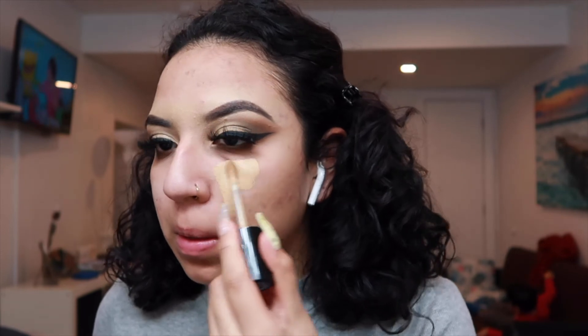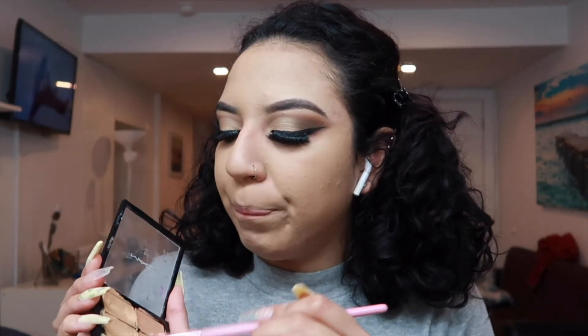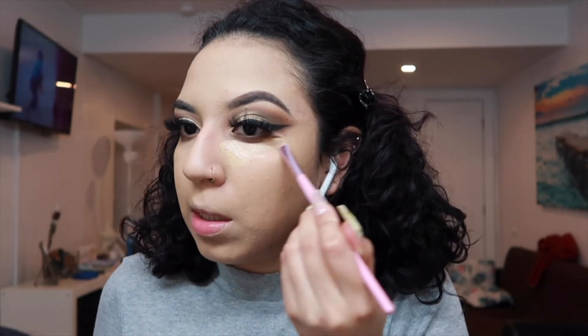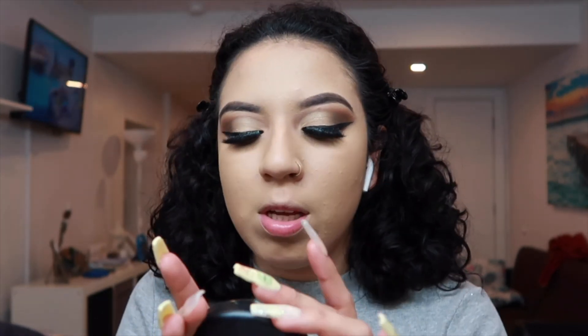I'm going to be using the concealers on the face. Now that everything is blended and set, I'm also going to use my MAC Studio Fix Plus powder in N45, which I love.